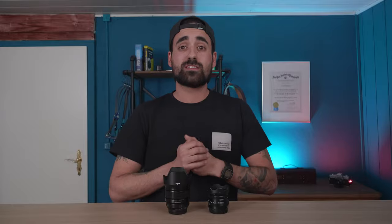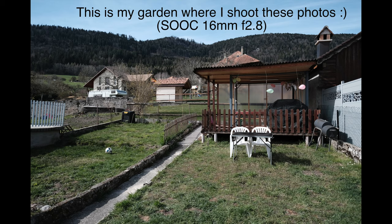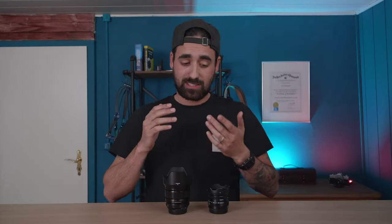I did a few shots for a comparison. I kept the same settings and shot them both on the same X-T3 on a tripod. They were shot in classic chrome straight out of the camera, so that you can see the depth of field, the colors, and the performance of these two lenses.